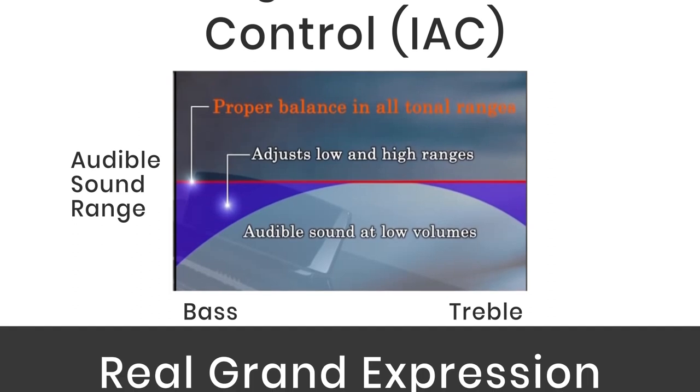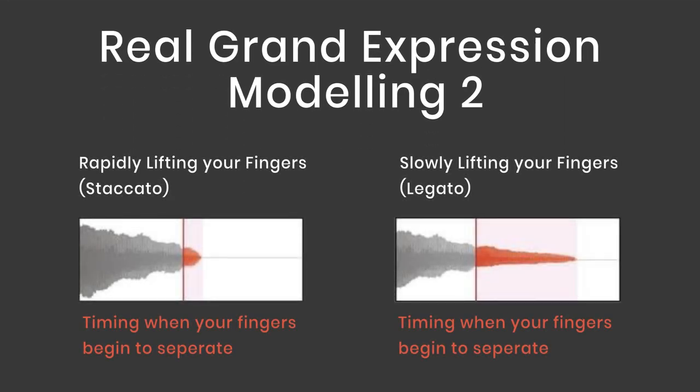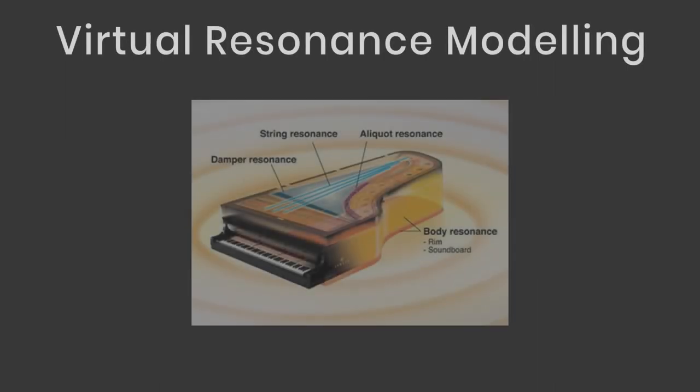Real Grand Expression Modeling is a new feature on the CLP 735 and 745. The piano pays special attention to the sensitivity of your playing — even the tiniest nuances of your keystroke, from touching to triggering, ensure the tone varies, delivering a limited variety of sounds that respond to your touch.